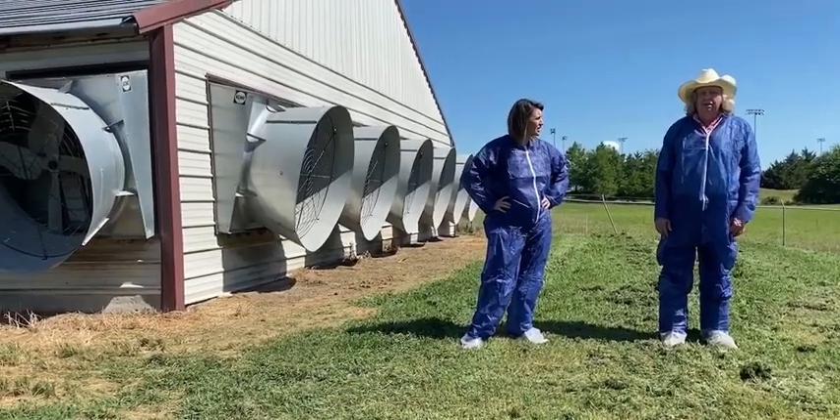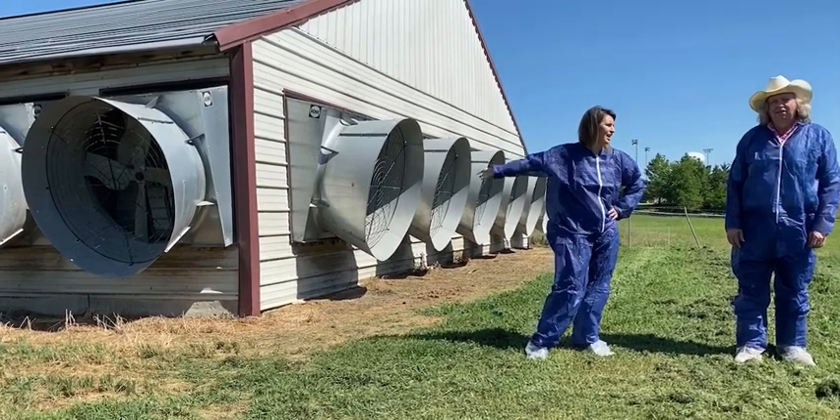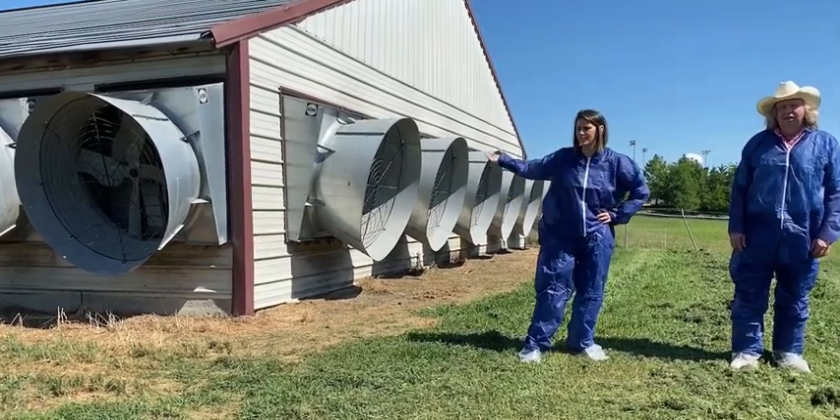Me and Tom got our exercise and walked the length of the house. We'll show you this end of the house and Tom can cover what these fans do.